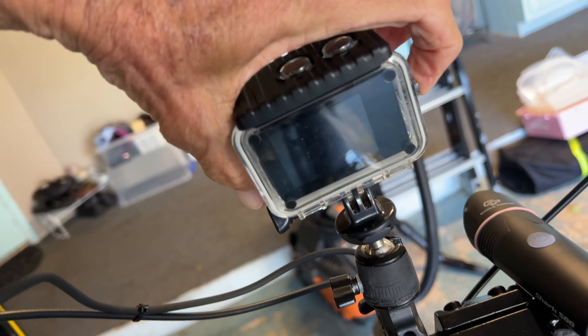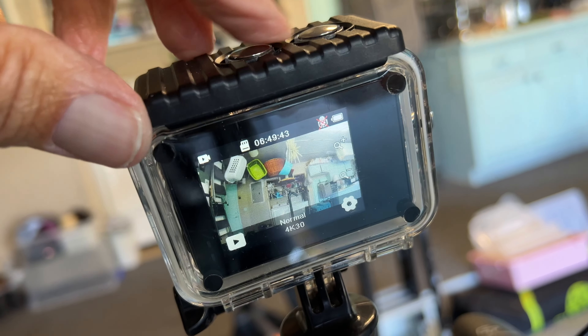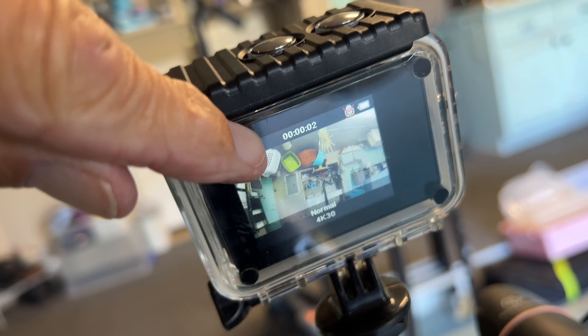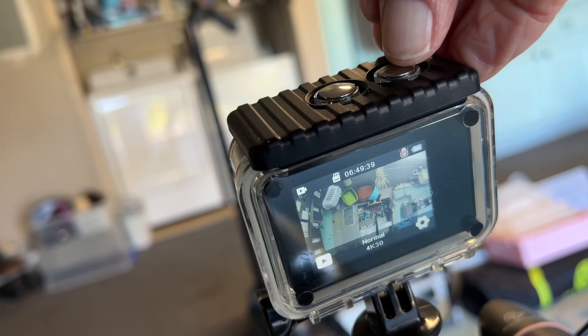To turn it on, I'm just going to come to this side and press on it hard — and bam, you can see it's on. And then to shoot, I just press this one right here. If I press it, you're going to see a red light right there — that means I'm videotaping. I hit it again and it's off.